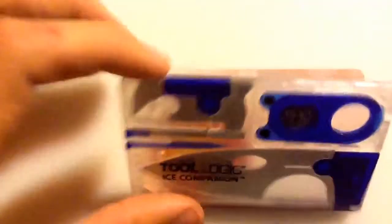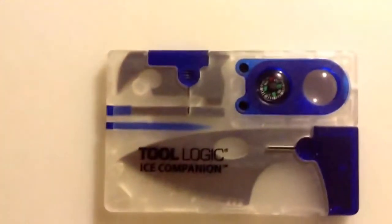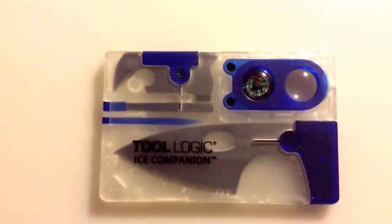The only thing is that it's not the same thickness as a credit card, so it might not fit in your wallet, depending on what type of wallet you have or what size. So yeah, this is the Toologic Ice Companion.